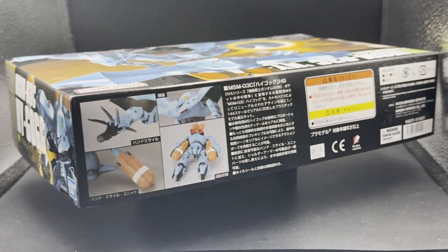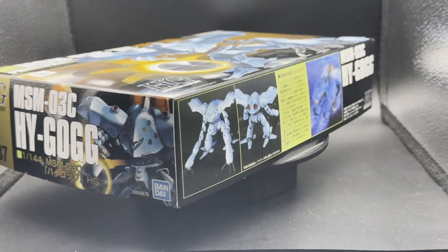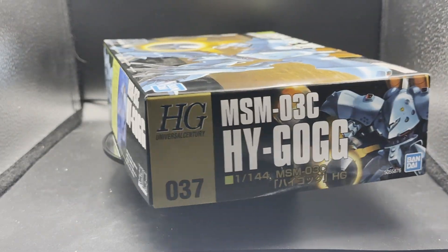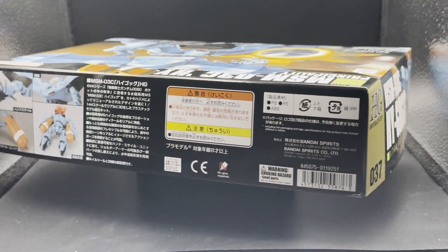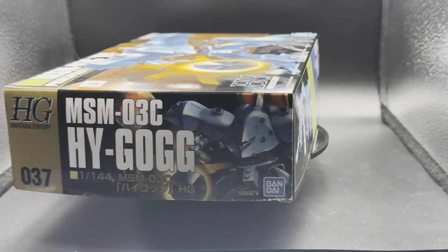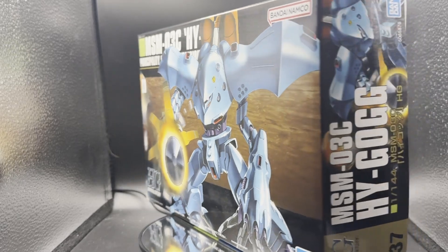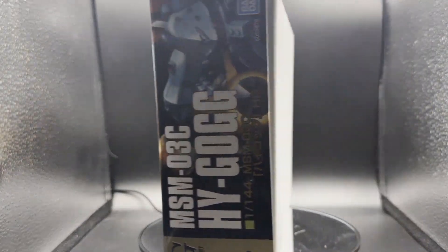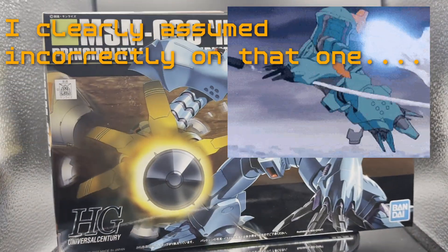So I'm going to keep an open mind here as we delve in. The sides look like they've already adopted what I'd say is along the lines of the current standard for high-grade box art aesthetic. The only thing tipping me off that it's an older kit is the art on the front. UC aficionados, don't at me in the comments, but I can't say I've actually watched War in the Pocket. So I'm a bit surprised that the Hygogg's arms actually hide in what I can assume are ballast propellant tanks when it's in submarine form.